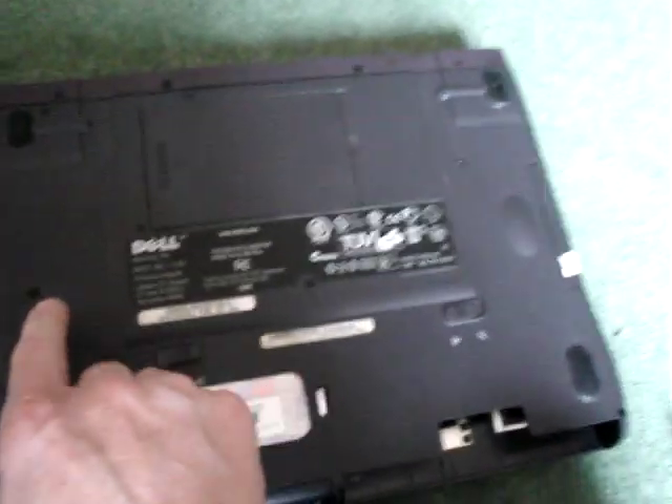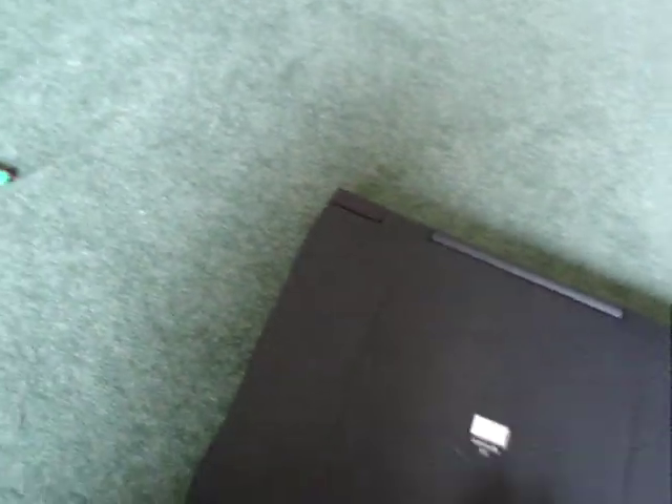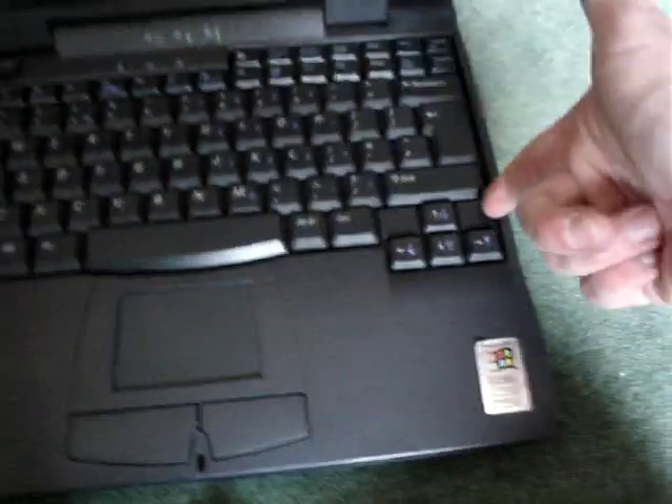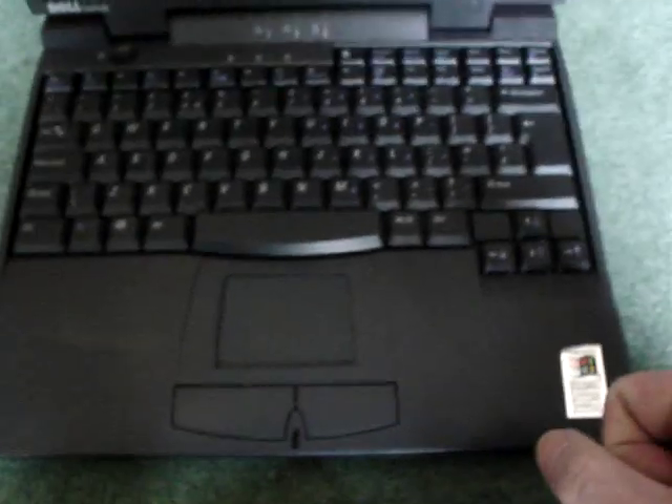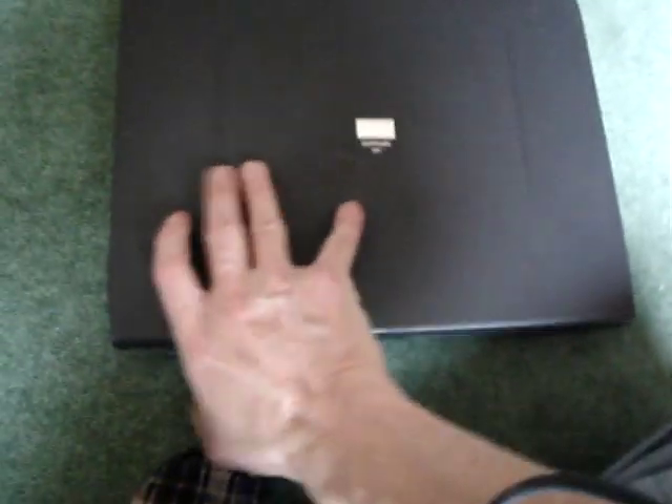The hard drive is in there, so you need to undo the screws — this one here, that one there, and those ones — then you can turn it over and pry the keyboard off. The best way is to put a screwdriver underneath and lever it up, and it will suddenly pop up. Once it pops up, just put your hand underneath and remove it gently — no force needed. Underneath there's a small connector; pull that out carefully and the keyboard is off.